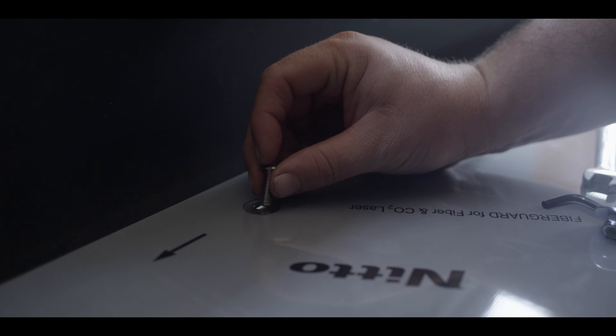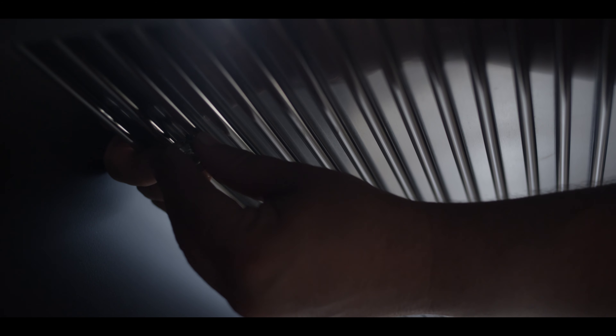Simply slip the sleeve over the wire shelf. To secure the shelf, slip on the washer and then screw down the bolt on each side.